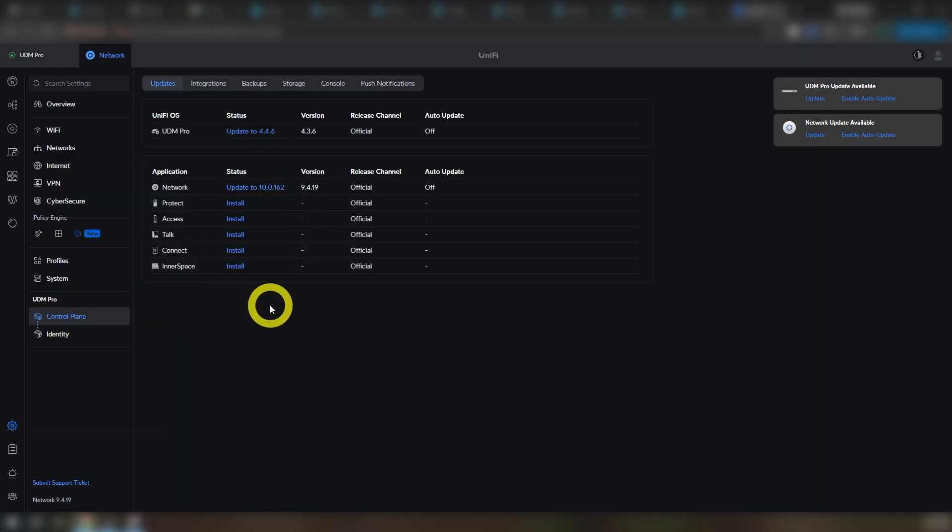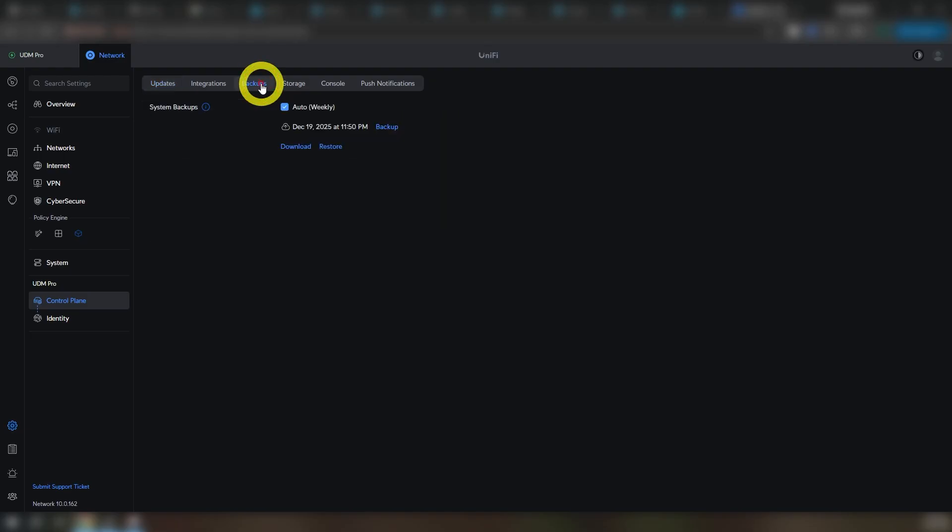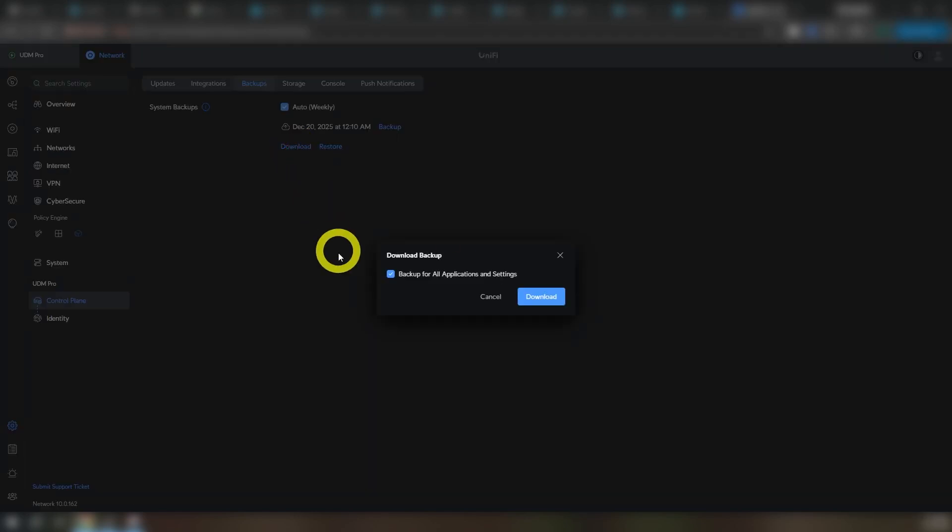Before we get started with anything, you're going to want to make sure that your current Dream Machine Pro is fully updated — OS, network, the works. At the time that I did this and made this video, that was 4.4.6 for UniFi OS and 10.0.162 for network. Once that is done, take a full backup. Just head on over to Settings, Control Plane, Backups, and click that backup button. I downloaded a copy of the backup locally as a precaution, but as it turns out, completely unnecessary. I'm kind of belt and suspenders.